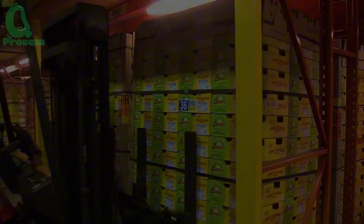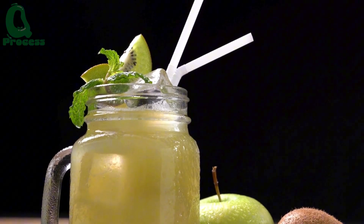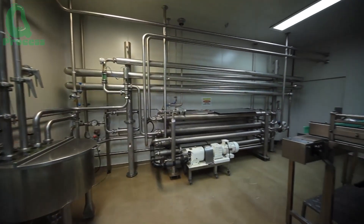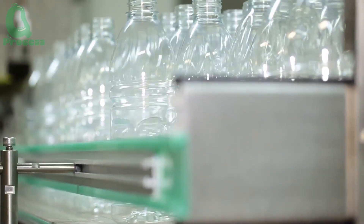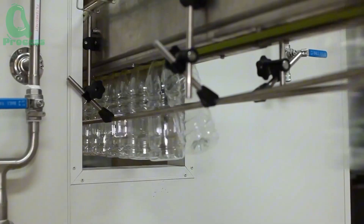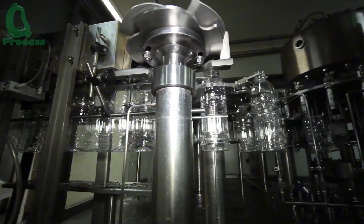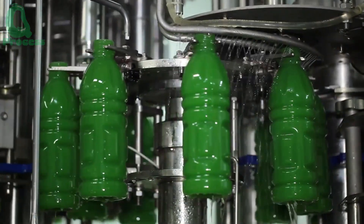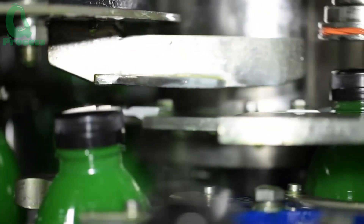In addition to delicious fresh kiwis, I believe you will also be a fan of kiwi juice. Next, let's learn about the kiwi juice production process at a factory. Kiwi juice, with its unique flavor and refreshing color, is not only a great refreshing drink, but also a rich source of nutrition. Did you know that kiwi juice is rich in vitamin C, fiber, and antioxidants, helping to strengthen the immune system, support digestion, and beautify the skin? This juice is not only an ideal choice for quenching thirst, but also brings many health benefits when used regularly.